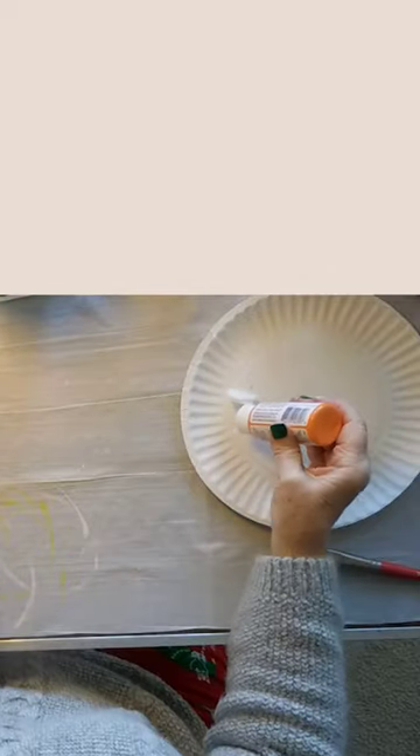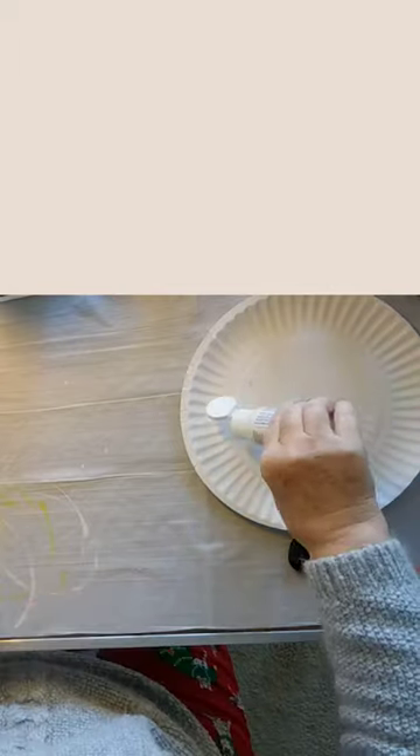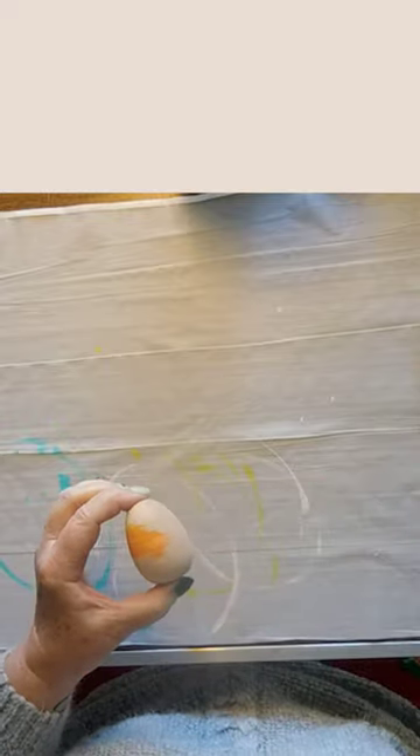I picked up these wood eggs from Target's Dollar Spot for $3 and really wanted to use them to continue experimenting with my brush marbling painting technique. I start with three stripes of paint and use a fluffy makeup brush to apply the paint in a variegated pattern.